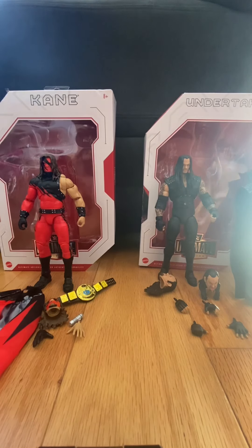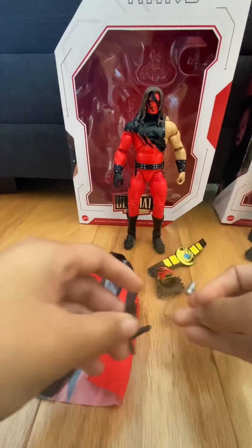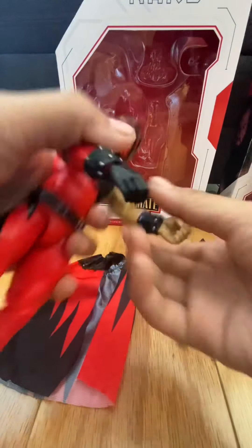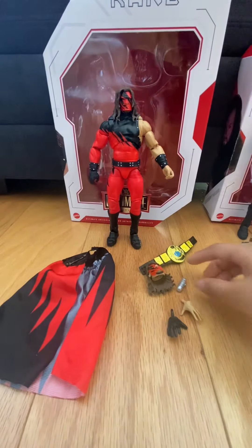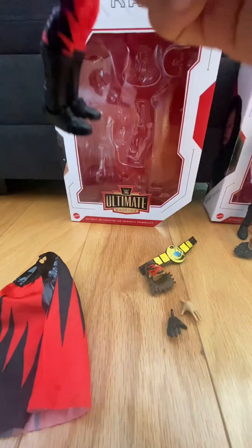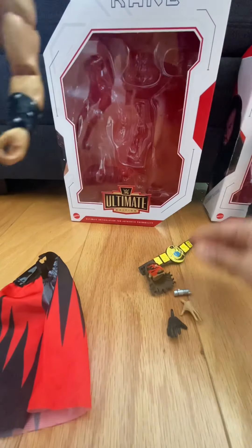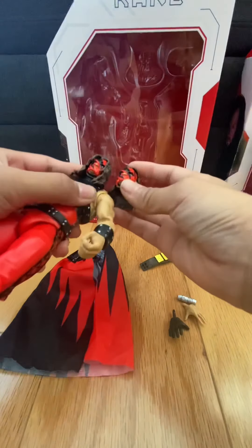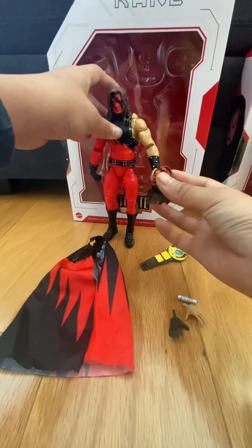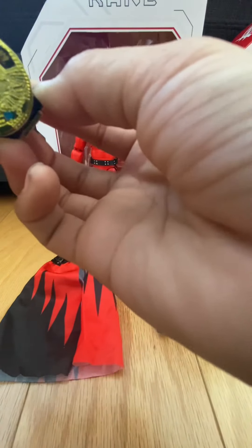Now taking a look at Kane's accessories first. He has open palm hands as his interchangeable ones, and mic-holding hands out of the packaging. I would've preferred choke-slamming hands but it's whatever. His voice changer is a neat accessory — I think he used it when he debuted. I haven't been watching wrestling that long, so I'm not entirely sure. His interchangeable head is the same as the default but with the hair tucked behind the ears.